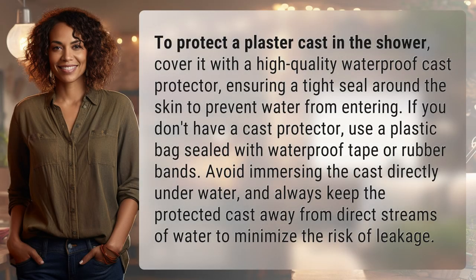To protect a plaster cast in the shower, cover it with a high-quality waterproof cast protector, ensuring a tight seal around the skin to prevent water from entering.